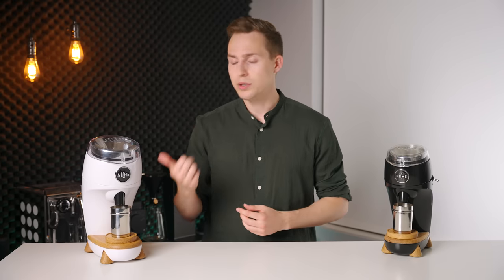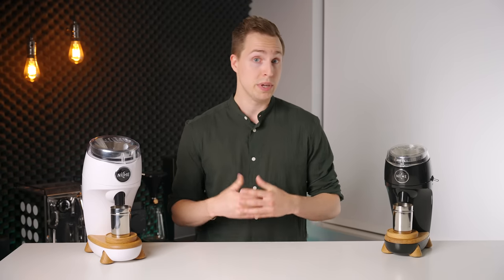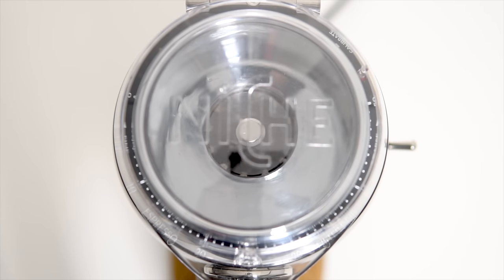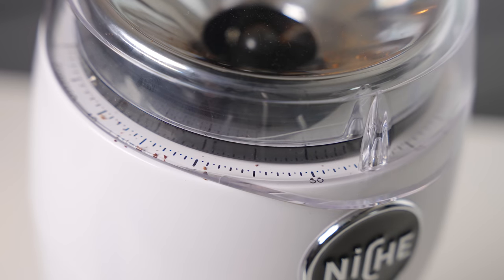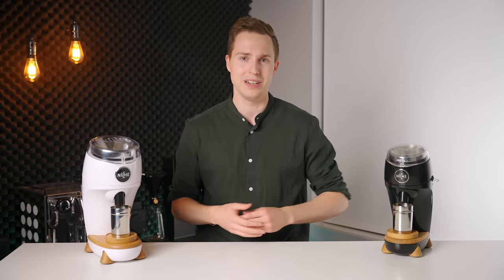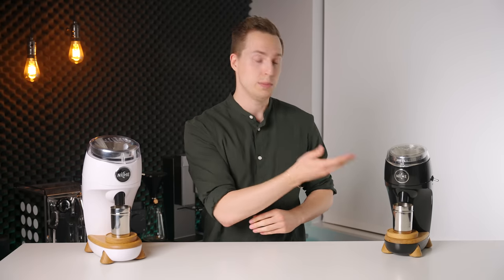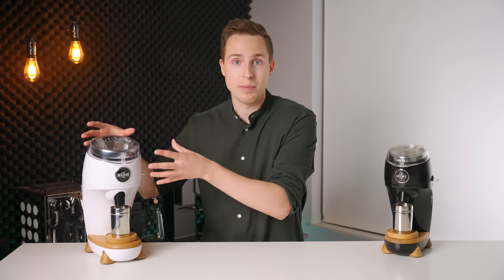However, in some ways the Duo has actually taken a small step backwards, particularly when it comes to cleanliness. Because of the switch to flat burrs, Niche have foregone the feed ring that also served as an anti-popcorn measure on the Zero. Because of this, popcorning is a noticeable issue. Small bits of coffee can come flying out and find their way out of the lid and fall onto your kitchen counter or floor. This is disappointing because it could have so easily been avoided either with a similar disc to the Zero or even just a tight seal around the lid and the top of the dosing funnel.